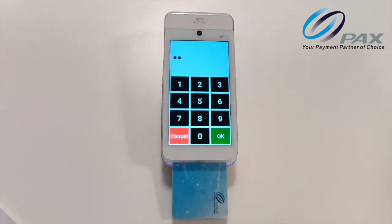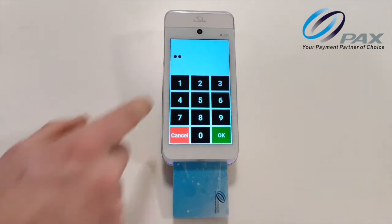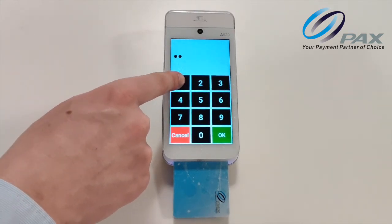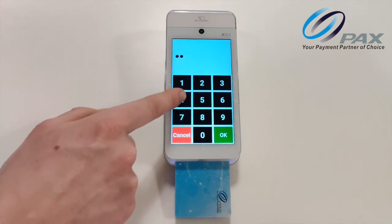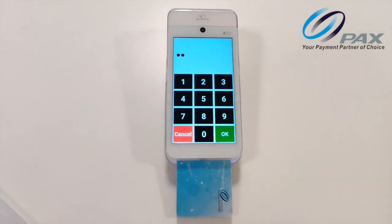To enter, for example, the number 4, start at the top left and move your finger onto the screen until you hear a beep — this will be the number 1. Then move down until you hear another beep and then you will know you are on the number 4. Lift your finger and double tap to enter the digit. You will then hear the confirmation 'three digits entered'.